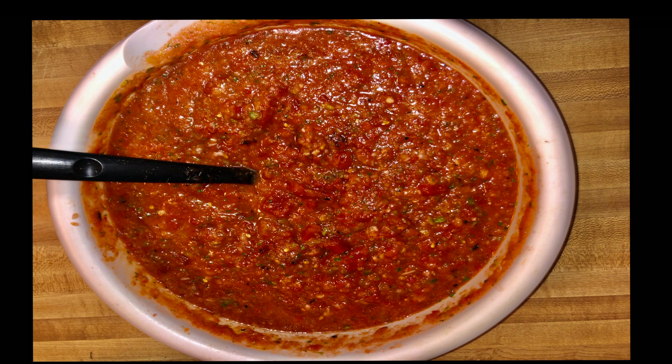Hey guys, today I'm going to show you how to make this great homemade salsa. I actually won a few prizes for the salsa recipe, and my friend requested this for her party, so I'm making a huge batch for her.